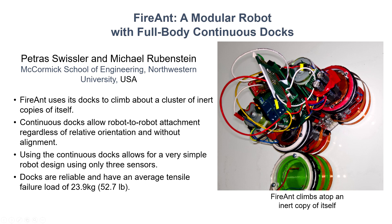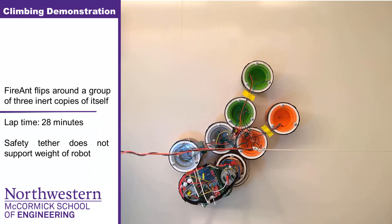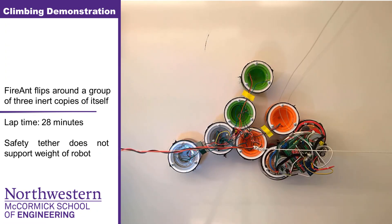My name is Petrus Swissler. Along with my advisor, Dr. Michael Rubinstein, we created FireAnt, a modular robot with full-body continuous docks. FireAnt is able to climb about a cluster of dummy copies of itself using only two motors and three sensors. FireAnt achieves the attach-anywhere capability that ants and cells employ when building bridges or forming organisms.